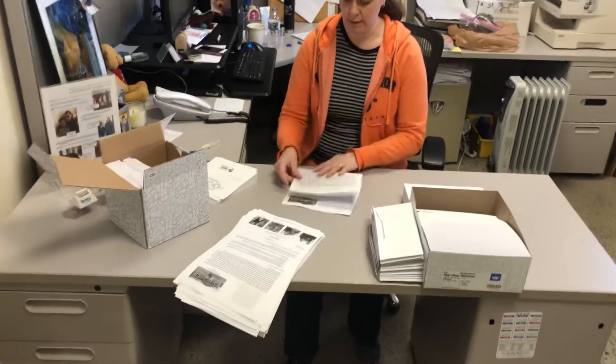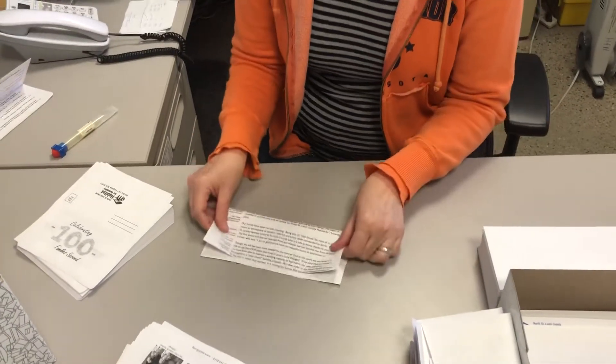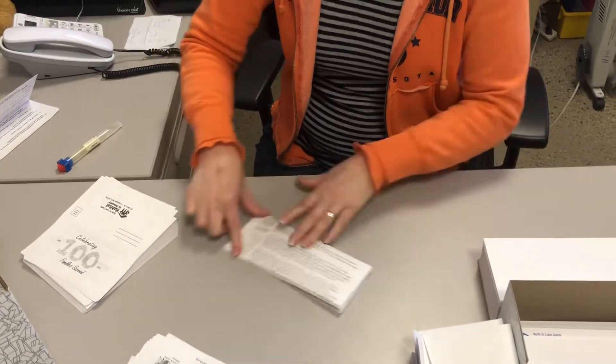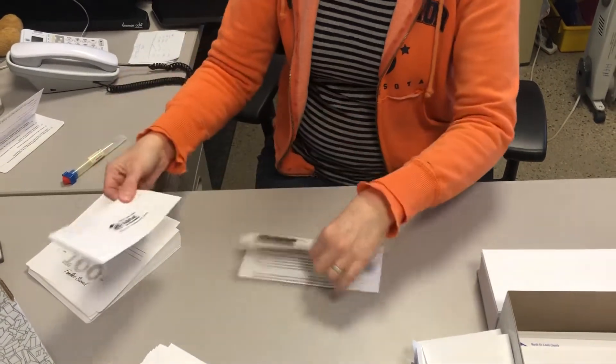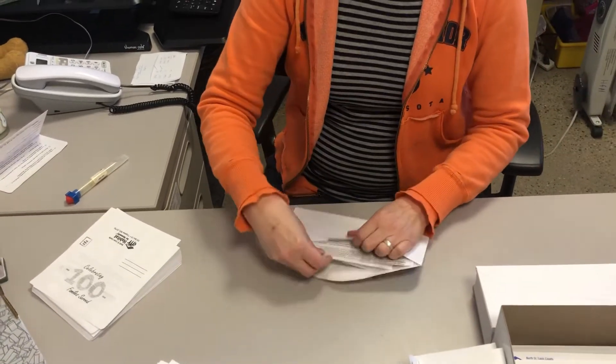So I'll fold one more — fold in half, fold in half. I like to flip it up so I can see the cute picture, put the envelope inside, and then in the envelope to mail it goes.